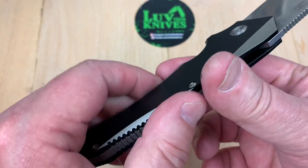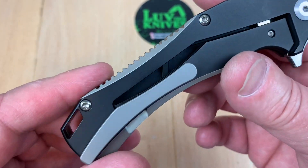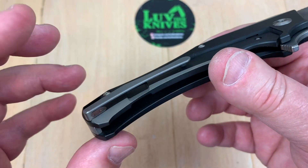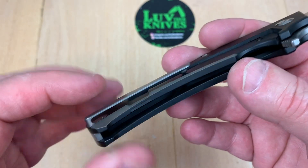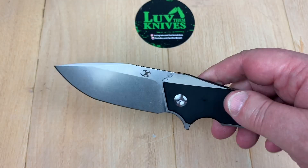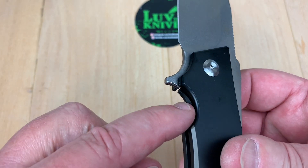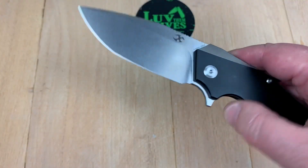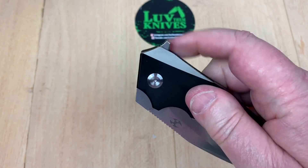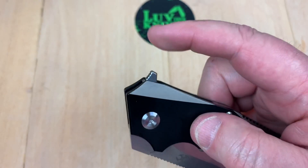There's a lot of jimping along this back spacer — that's a long back spacer. Here's your lanyard hole. They hid the screws for a nice deep carry. It's right hand, tip up only. And how do you disengage this lock bar? Really easy. This does make for good fidget factor. Check the flipper tab out — it's jimped but it's small.